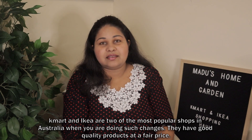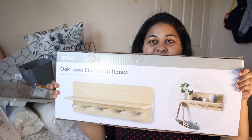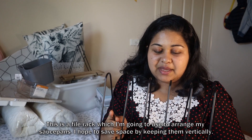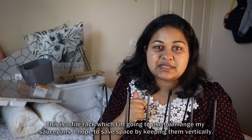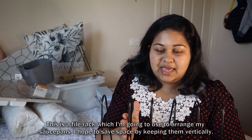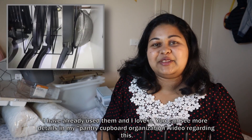This place is located near a Kmart in Australia. The bags are $1 — around $1.50. This is our hack. We use this hack, and there is more information in the description. We have a cupboard organizer inside the cupboard.